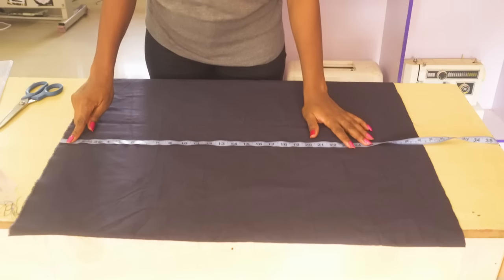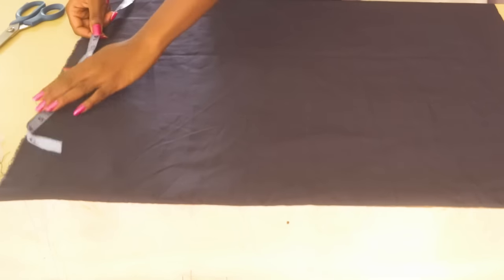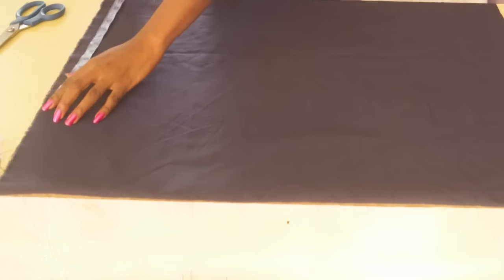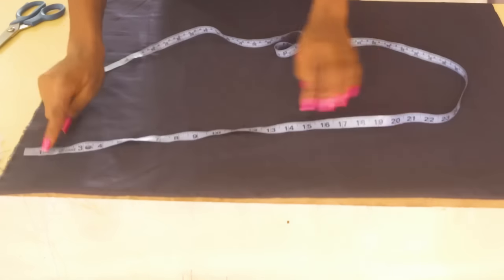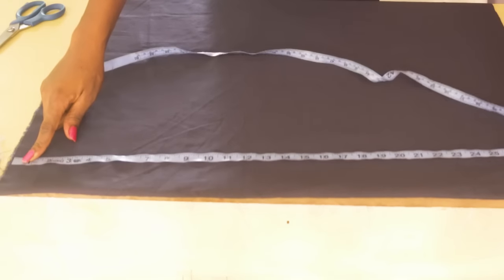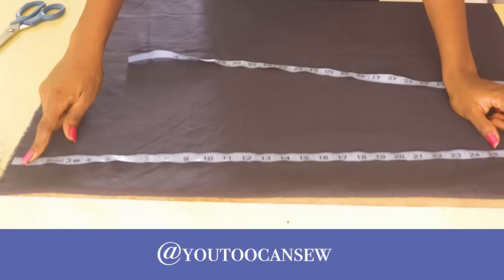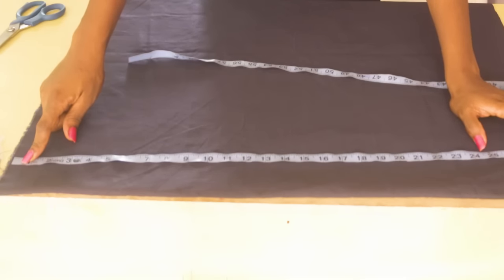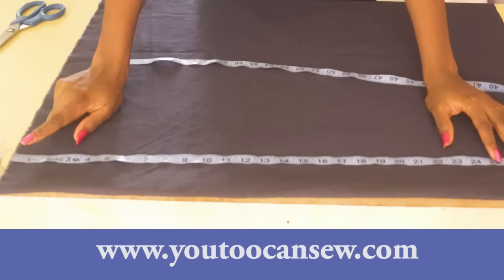What you need to do is to have your measurements: the desired length of skirt that you need, your waist measurement, and your hip measurement — that is the waist circumference and the hip circumference. Those are the three basic measurements you need for a pencil skirt. Cross check your length if you have enough; mine is 27 inches, and I need 2 inches extra for hemming, giving me 29 inches in total.